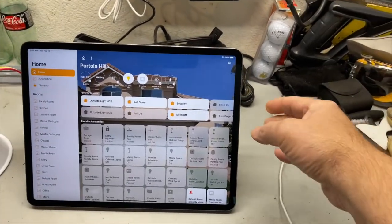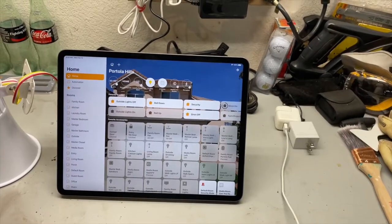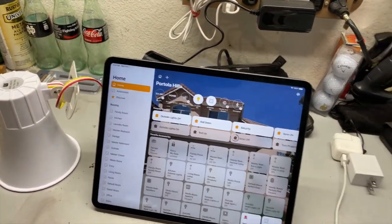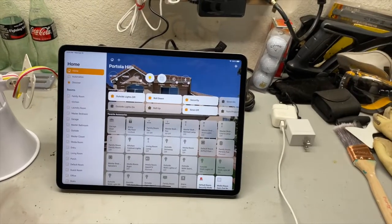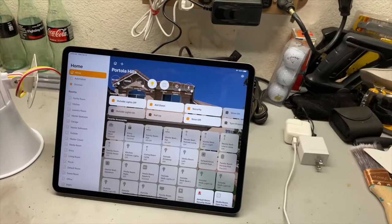So then we'll set up our home automation system and show you how it works that way. In the automation, we have a scene here that is just 'siren on.' Turn that on. And then you can also ask Siri to do that if you want — 'Hey Siri, turn siren on.'